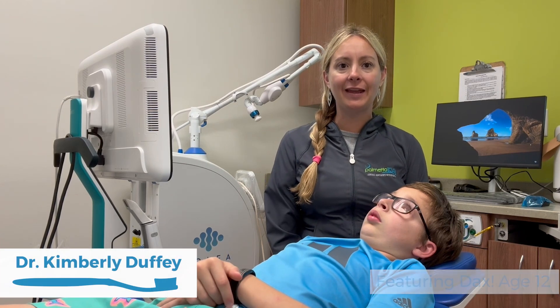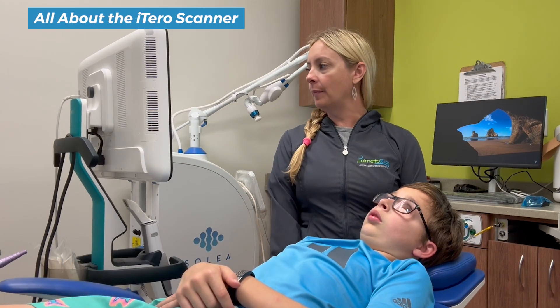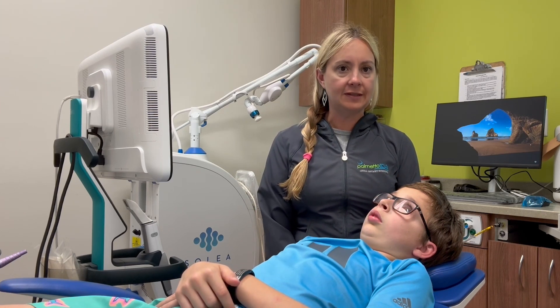Hello, it's Dr. Kimberly. We are here today to talk about a new scanner that we have. I wanted to show you how we use it and then I'm going to cut into a video so you can actually see the screen.